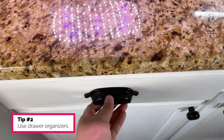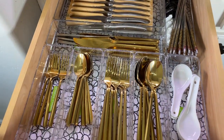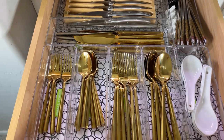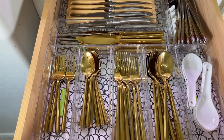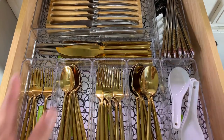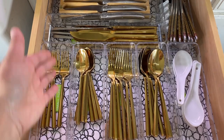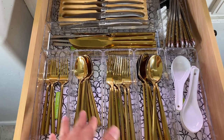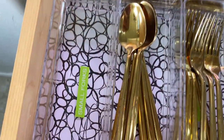My second tip is to use drawer organizers. I have seen silverware drawers where there's no type of organizer — nothing — and so everything is swimming around. Here I've used acrylic organizers in a rectangular shape and I have shelf liner there.